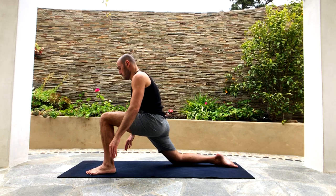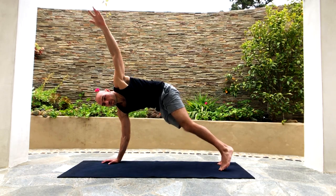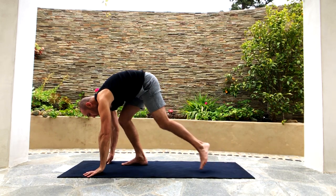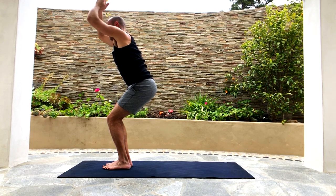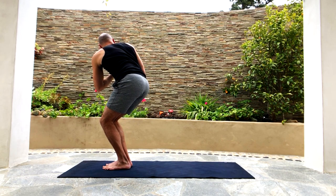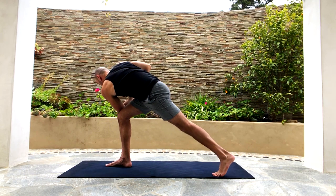Now put your right hand down, left arm up, tuck your back toes, lift the back knee up, and step the left foot back. Put the left hand down, walk the feet forward to the hands, then sweep the arms up into chair pose. Put hands together in prayer position and start twisting to the right this time — twist, twist, twist — then hook your left elbow on your right thigh. Put the left foot back into a lunge.